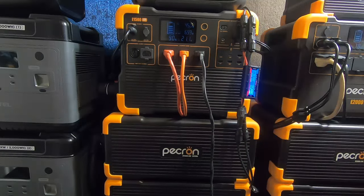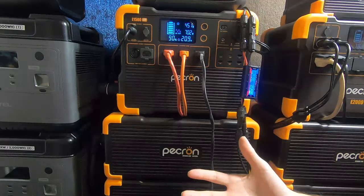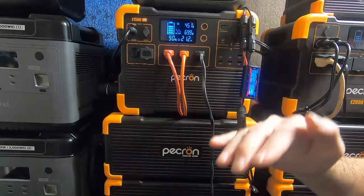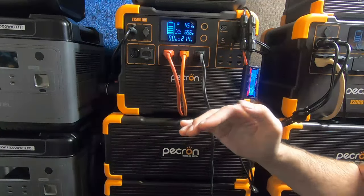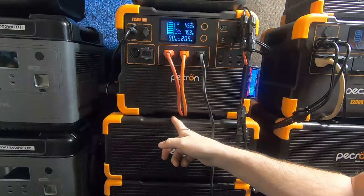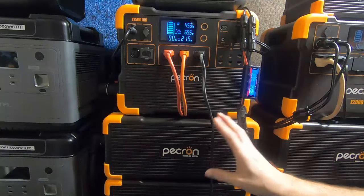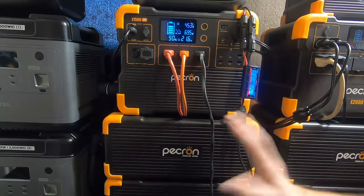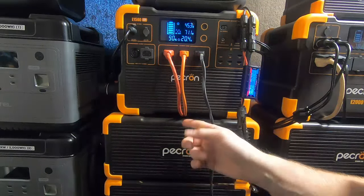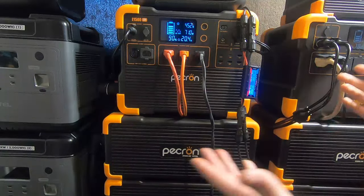I'm a huge fan of Bluetti as well, but the difference in price is significant. If you don't have much money to get into solar, it could empty your wallet quickly. What I consider a good decision is a stepping-stone approach — buy what you need to get by now, then you can always upgrade later by adding extra batteries. I wish both these systems could take more than two batteries.